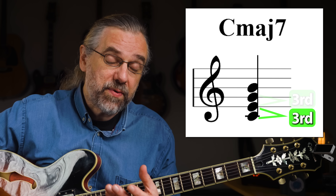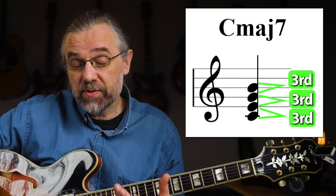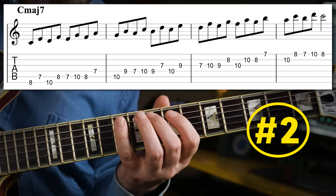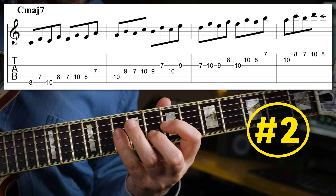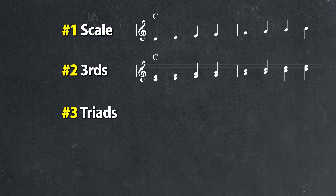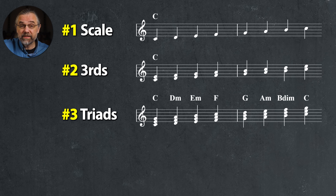Instead of going directly to the seventh chord arpeggios, you can start with the interval that the arpeggios are constructed from — the diatonic thirds. Similar to the next exercise, the diatonic thirds are useful for you to become more flexible with the scale, and you also need these intervals in your solos anyway. If you stack two diatonic third intervals, you get a triad, another structure that you want in your ears and fingers, since it's incredibly useful for soloing.